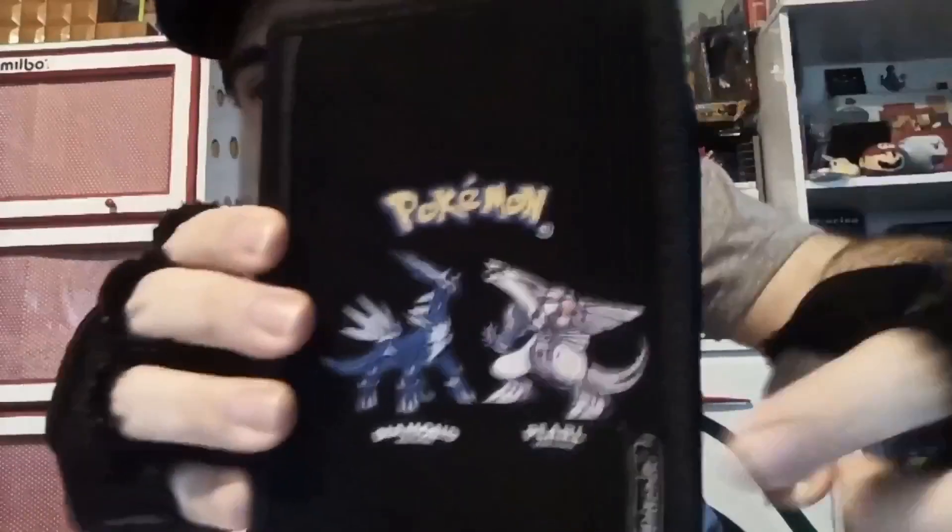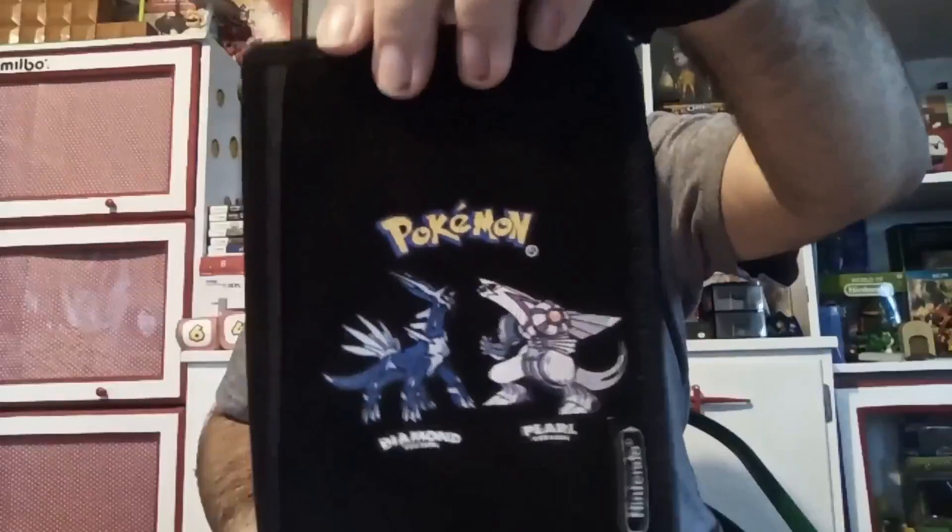You can see Dialga and Palkia here. This is a really cool case, and like the other stuff, you don't see too much stuff out like this.